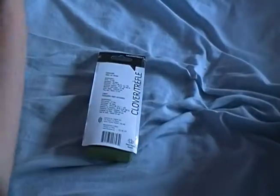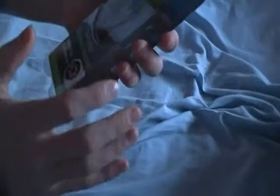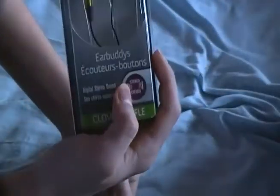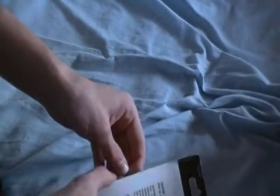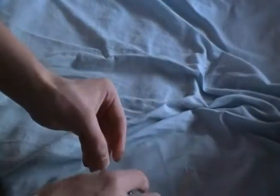Today I'm going to be unboxing these Next Tech EarBuddies that I bought to replace my Apple earbuds that broke on me. That was a relatively easy unboxing.